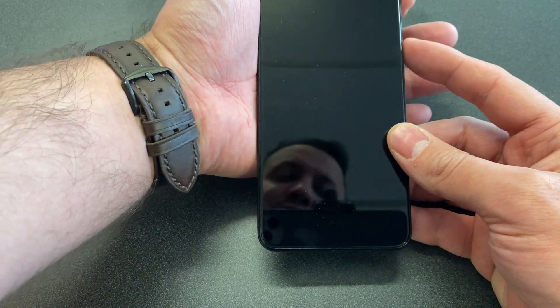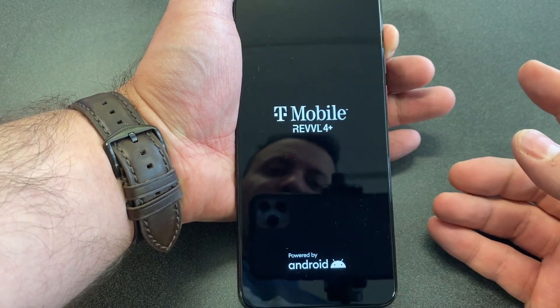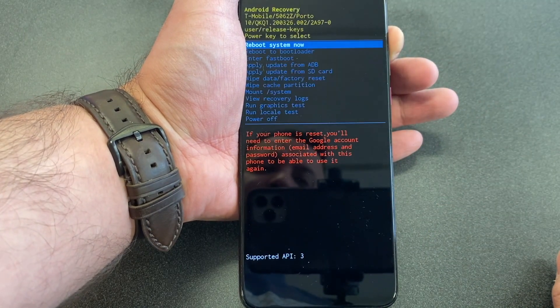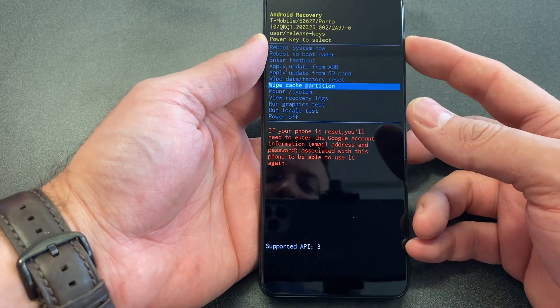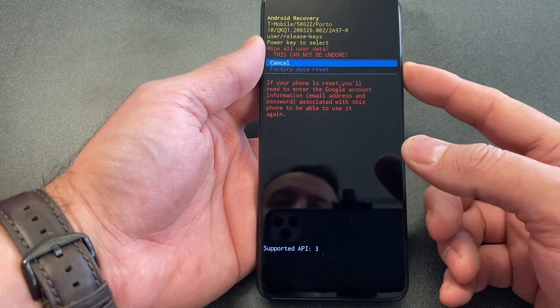Once the phone turns on, remove your finger off of the power button and continue holding the volume up. Once you see this screen, locate the 'Wipe Data / Factory Reset' option and press the power button to select it.